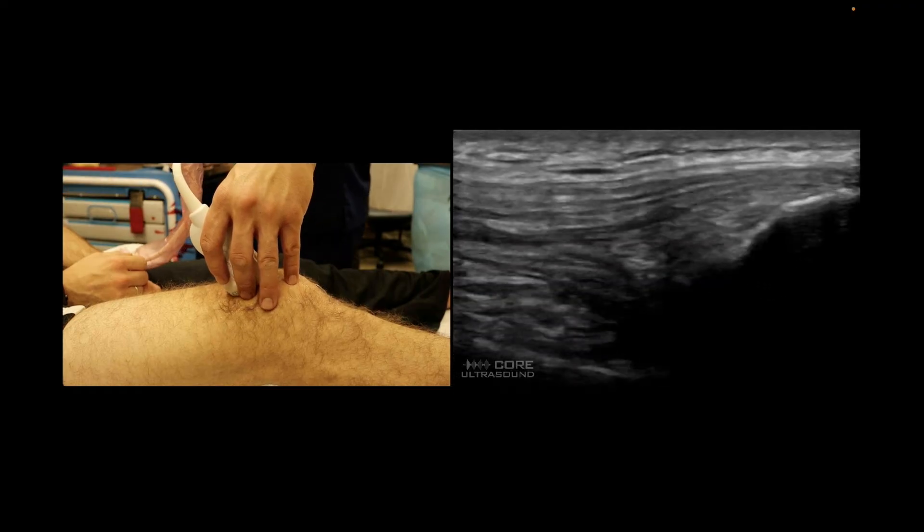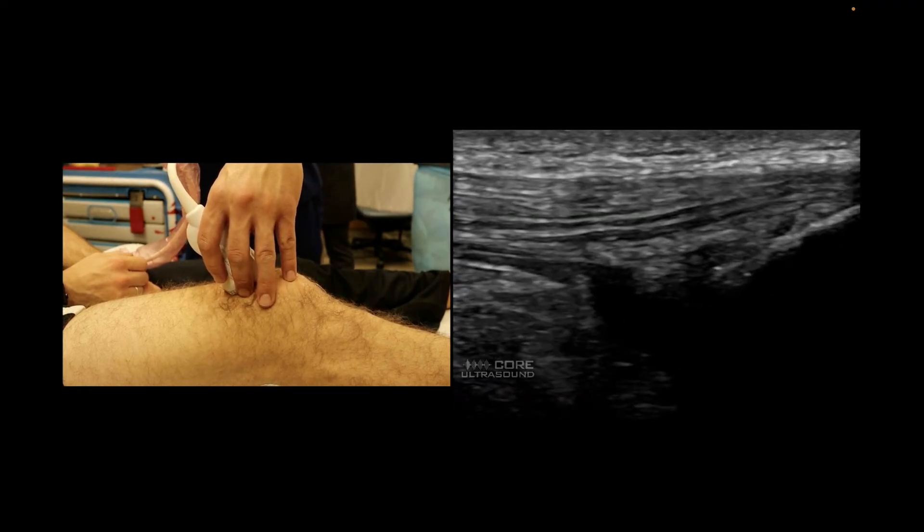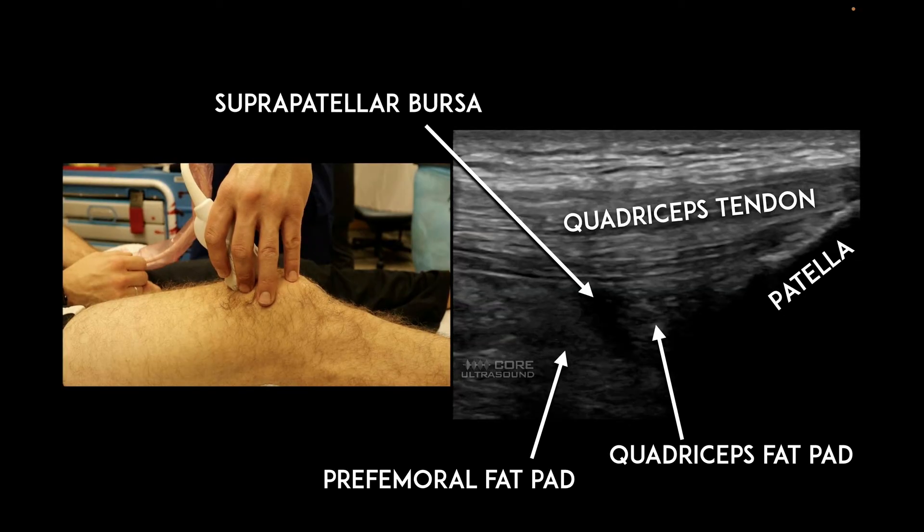This is a quick example of an examination of the suprapatellar area. We have quite a few structures here: the quadriceps tendon — that nice linear structure attaching to the patella — along with a couple of fat pads: the quadriceps fat pad and the pre-femoral fat pad. Around joints there are usually fat pads inside the joint, and around joints you also have structures called bursa. This right here is a suprapatellar bursa.